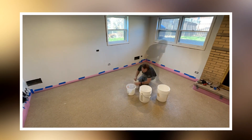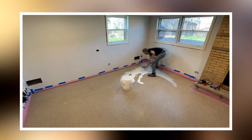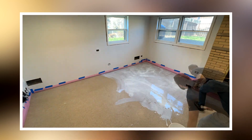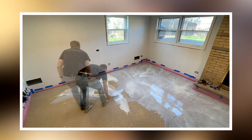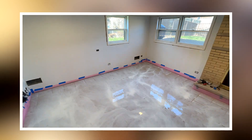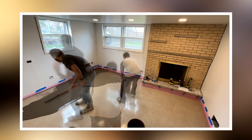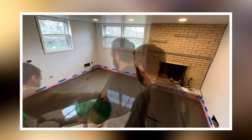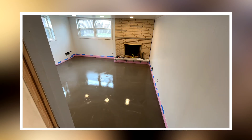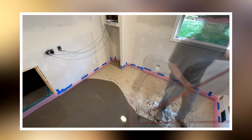I decided to re-level the floor first because it needed some work before putting the actual laminate flooring down, so I got the rooms prepared and primed for the leveling concrete. My brother-in-law Malik Temple and his friend and bandmate Delaney came over and we leveled the floor out the best we could. This was the first time we'd done a project like this but we were still happy with the final result in the end.